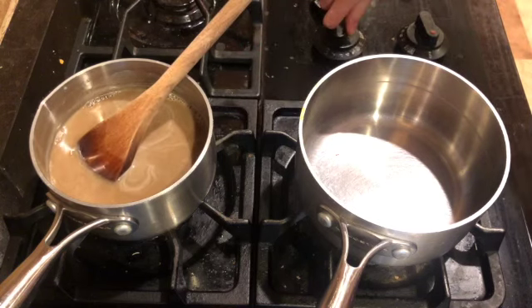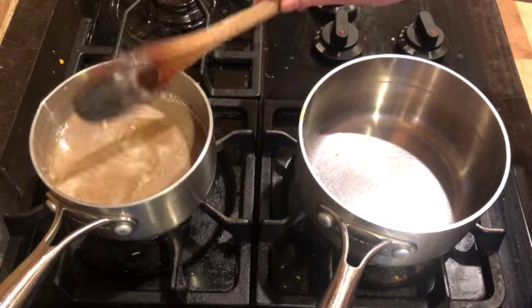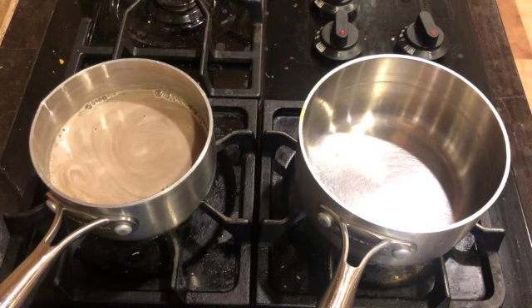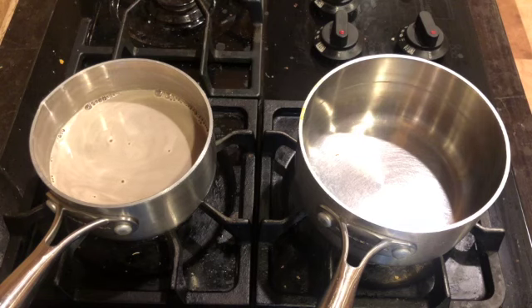My brown sugar has completely dissolved into the milk, so I'm going to turn my stove off and let this sit for a minute. The next few things you need to have ready for your medium sized saucepan are your half a cup of butter, your molasses, and your corn syrup.